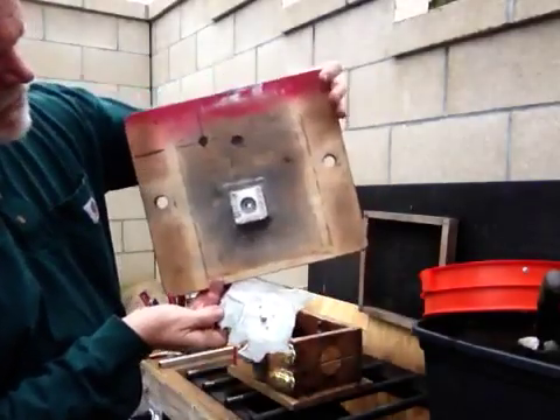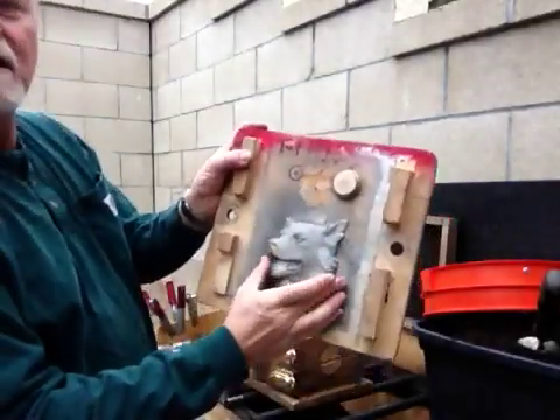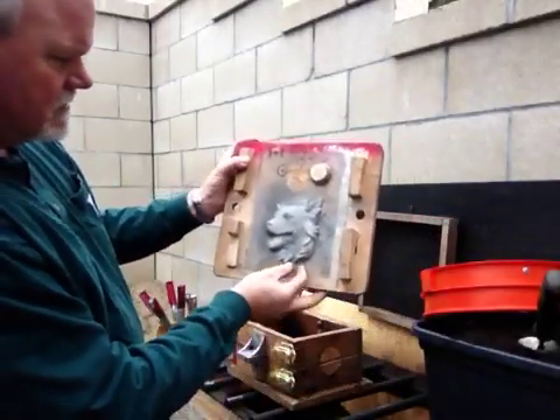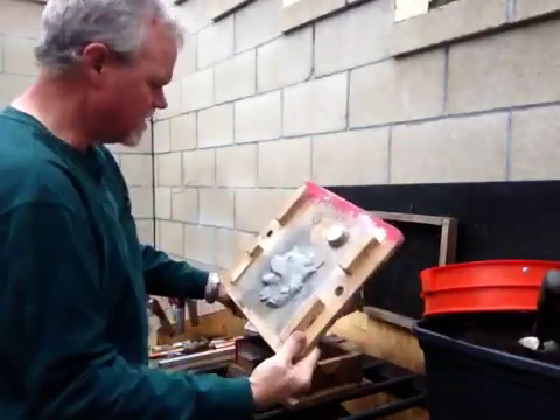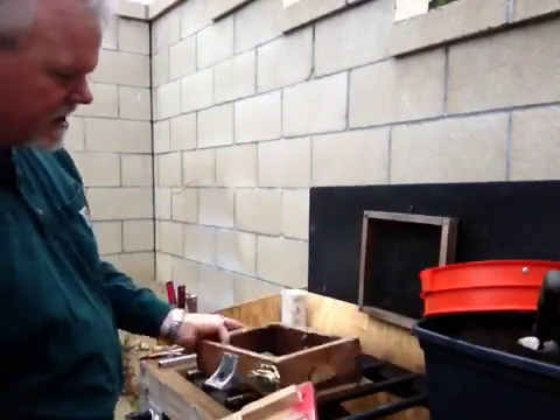This is the boss that goes into the back for your trailer hitch plug. And then what we do, we fit the pattern on the match plate. These are the mold frames for sand casting.